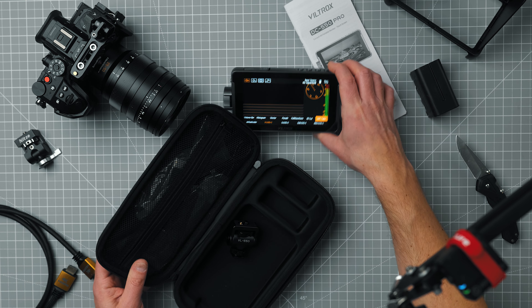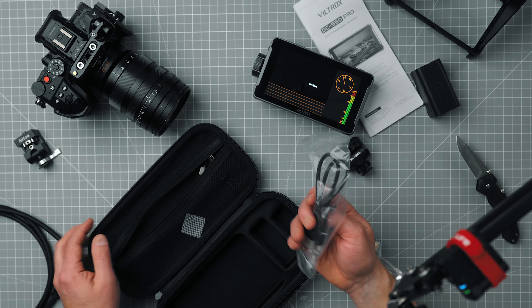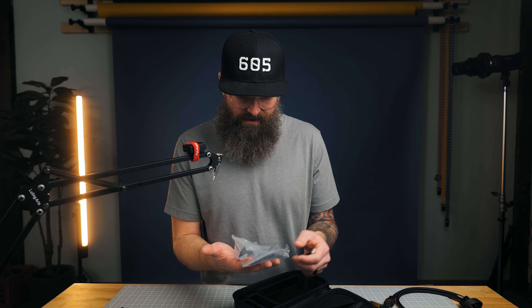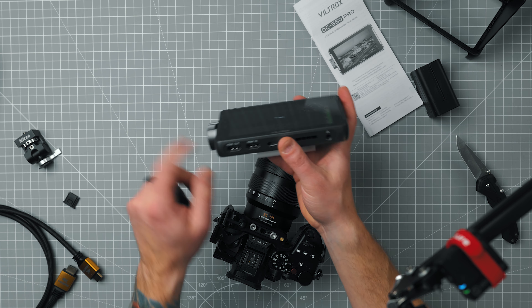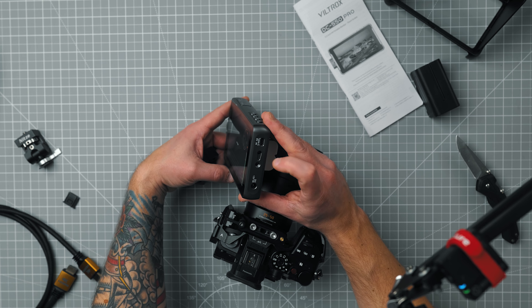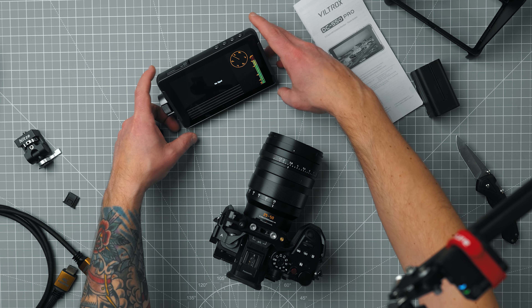So let's see what else is in the package. It looks like we have all the charge cables. It does come with a few HDMI cables — mini HDMI. I don't see a regular size HDMI, just a micro and maybe a mini. And then you have the USB-C power for the Viltrox. So let's slide the monitor on. It looks like the HDMI in and out are on the bottom.